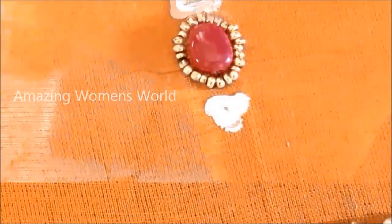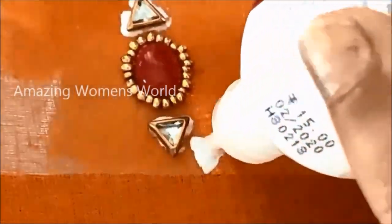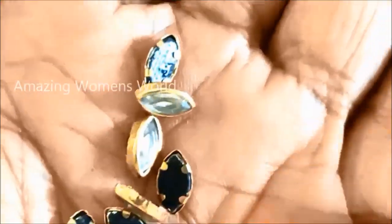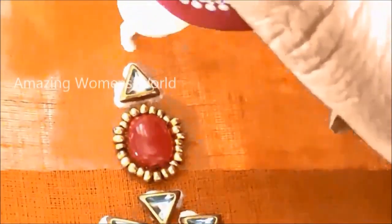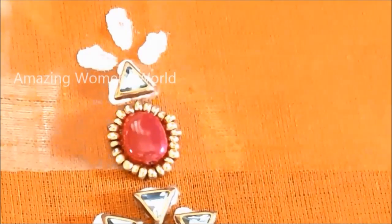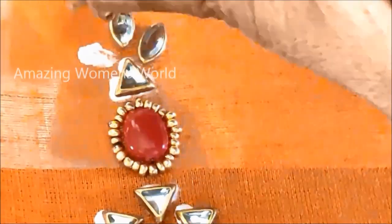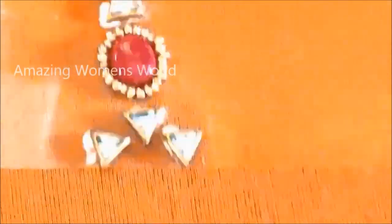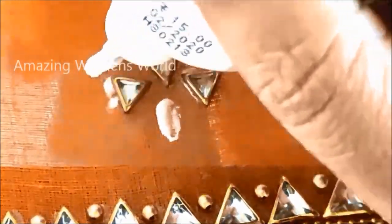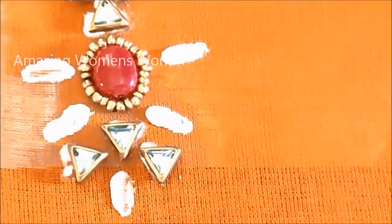Now towards both the sides on up and down, I'll be applying glue to stick triangle framed kundans again, and underneath this I'm going to apply glue to stick these triangle framed kundans as well. Now I'm going to use oval shape framed kundans of medium size, applying three glue lines. This is to stick these leaf shape framed kundans, and underneath I'm applying two more glue lines. Again in the center I'm going to stick the leaf framed kundans and also towards the centers.